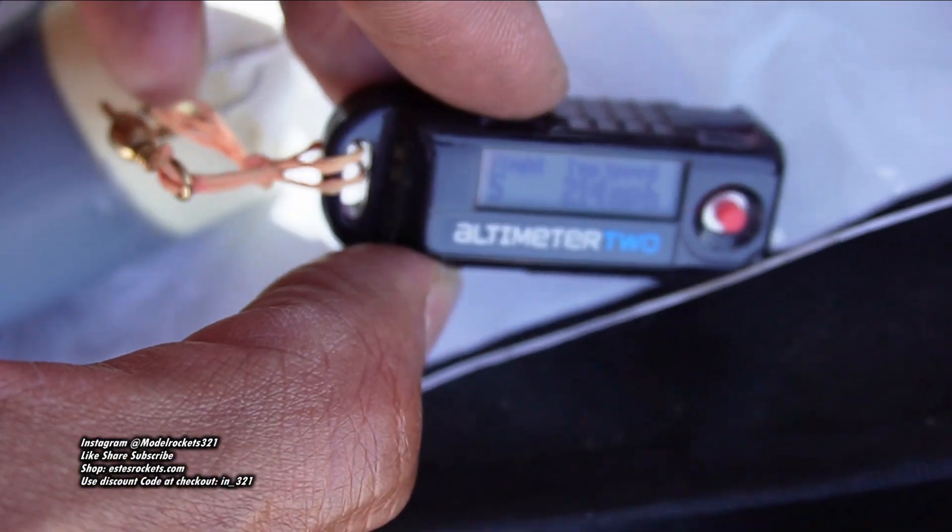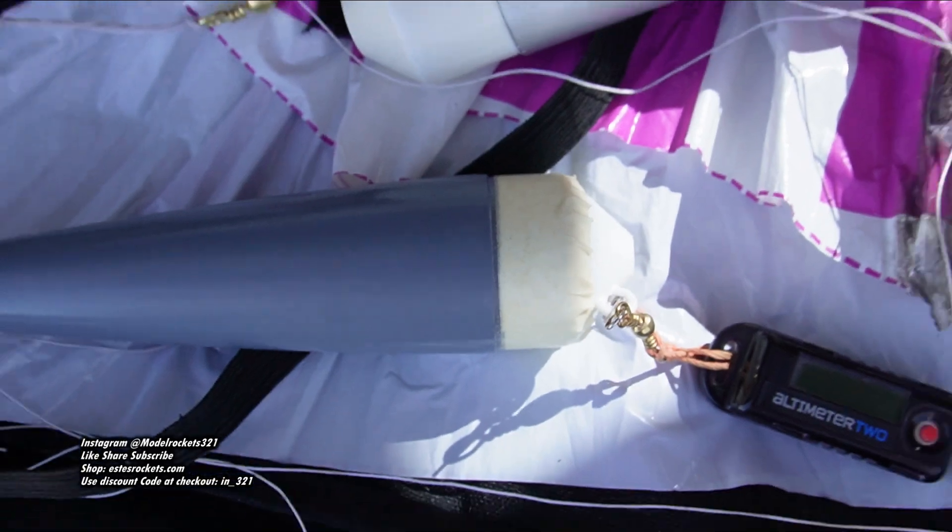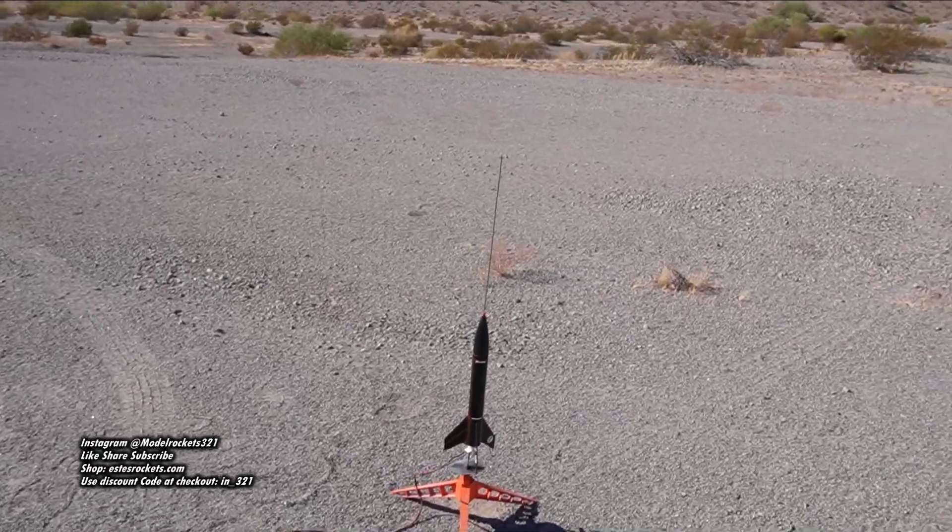Top speed: 214 miles per hour! There we go — 214 miles per hour. Fast — top fuel dragsters are faster I think, but there we go. My Rocket 321, let's get on to the next one.